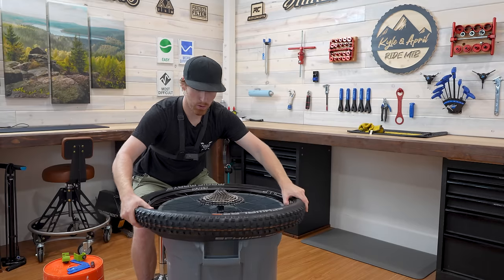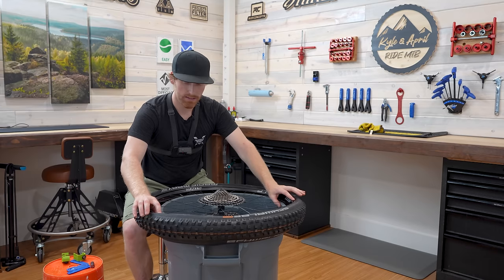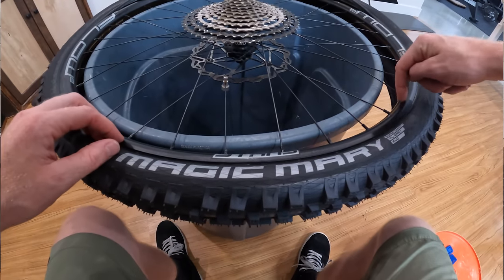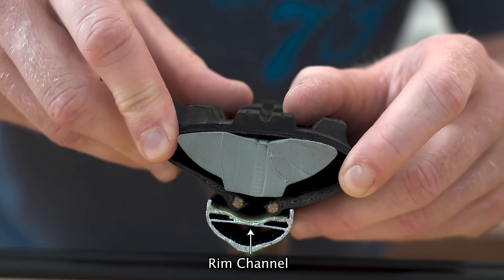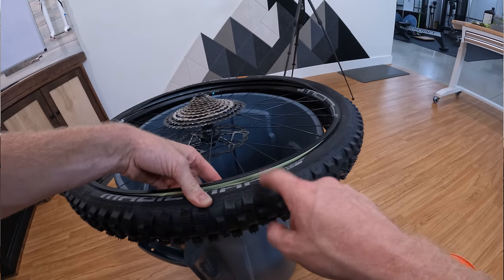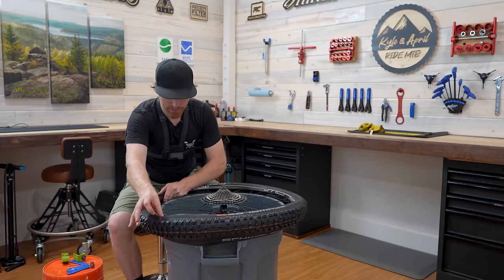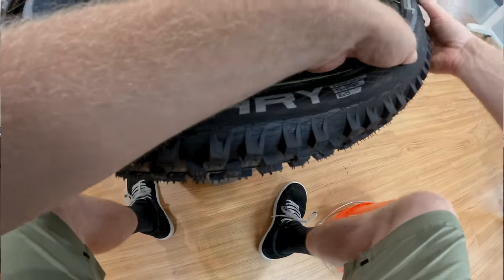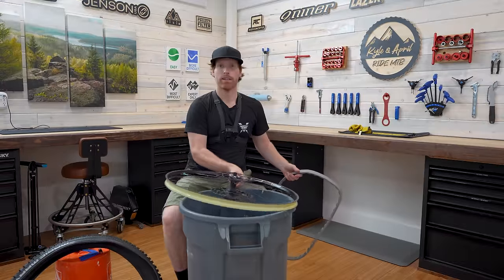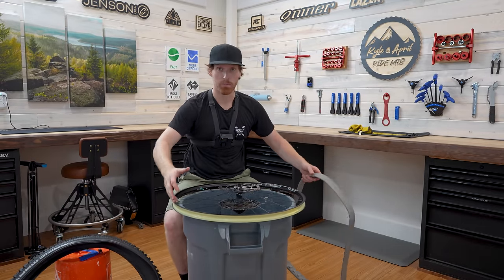The goal is to get this bead all the way on one side without pushing the Cushcore off. Now the reason you have no slack is because this part of the bead is not in the channel of the rim. Start pushing the bead in so it drops into the rim channel — that will give you more slack. Use your finger to slide it around. And then — see, the Cushcore popped off. That's actually a great lesson; that's the worst thing that can happen. So let's try again and be a little more patient.